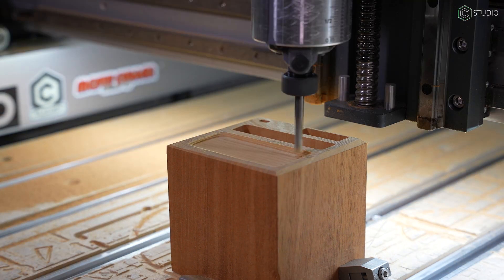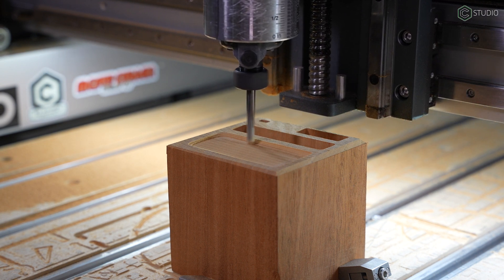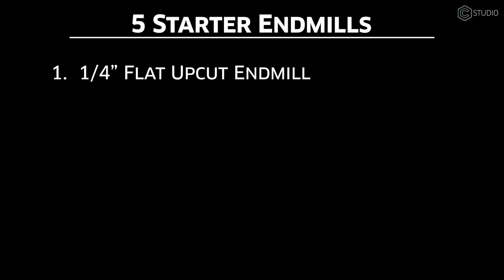When you want to test how a material cuts, rough in a 3D project, or quickly cut a profile around a shape, use the 201. It's versatile and durable. You definitely have to have a few of these around your shop.